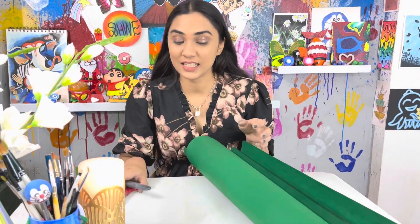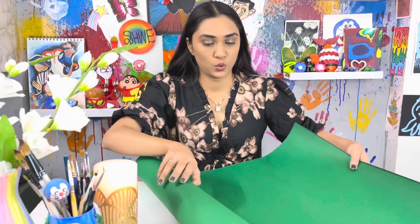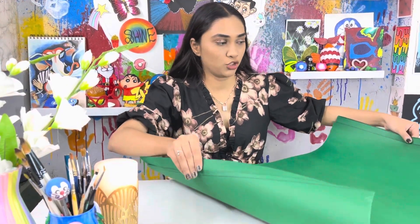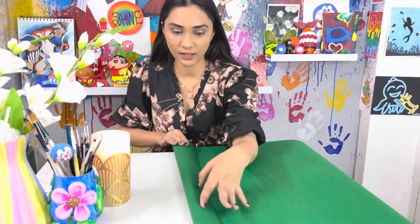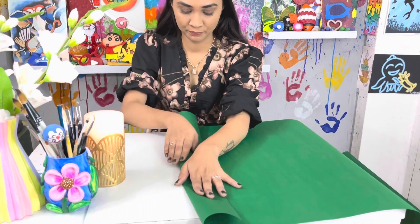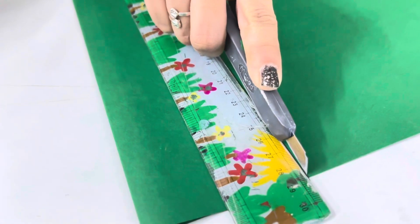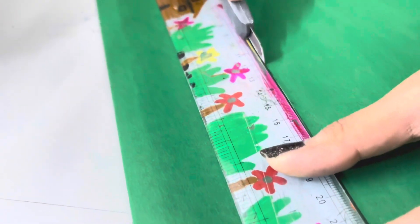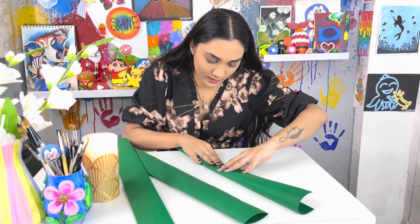For this we need some green chart papers, scissors and a cutter. First we will fold it like this, then we will cut this folded paper into many strips.